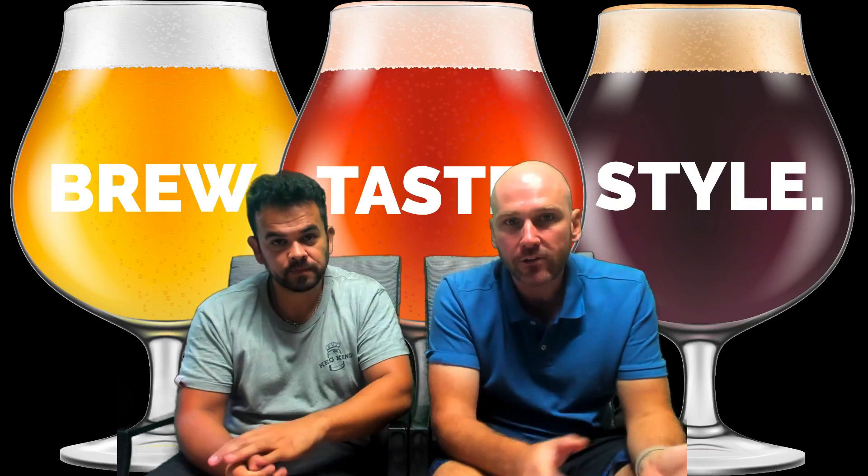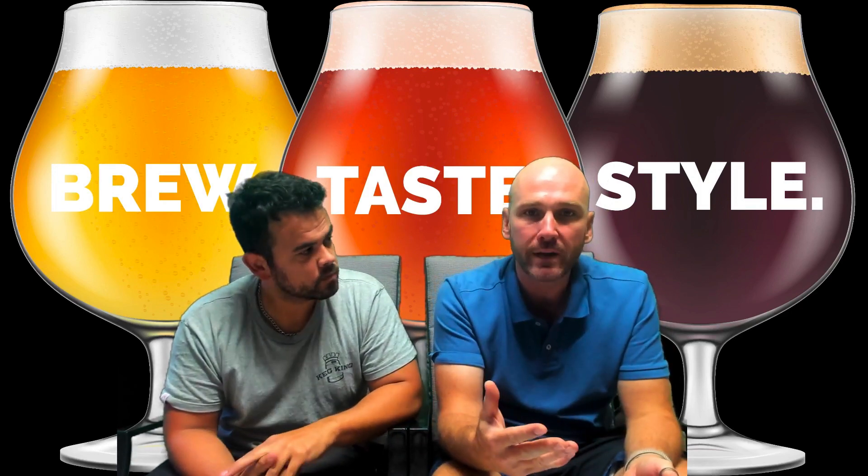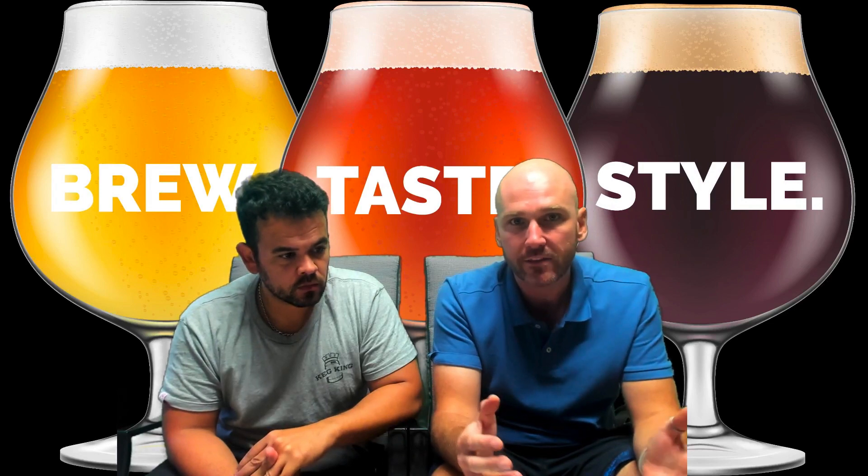Hey everybody, we're going to do a series of how-to videos for the basics of brewing and today we're going to start off with milling.